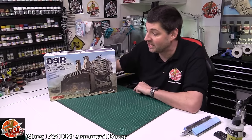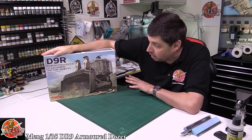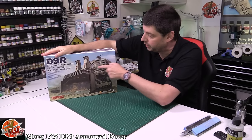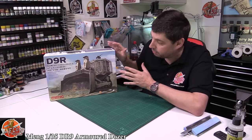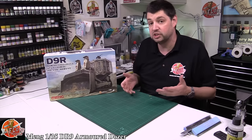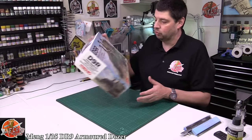Hello and welcome to Flory Models Kit View Time. Today we've got Meng's upgraded DR9 — this is a 1:48 scale armoured bulldozer. We've looked at this kit before but not with all the anti-missile armour on the side, the RPG cage right the way around it. It's fully upgraded and armoured with all these big lumps and bumps all over it. If you wanted that more military look, then definitely this is the one to look at.